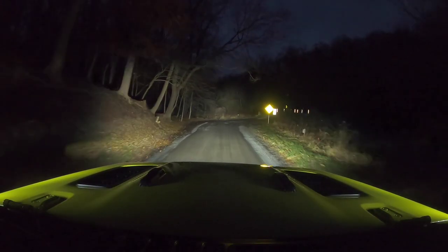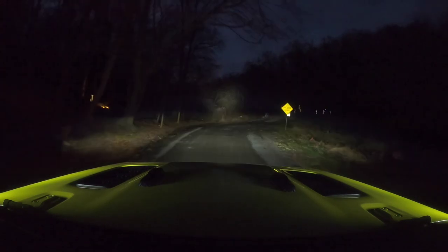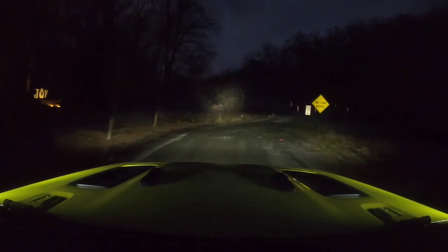I got those spotlights more adjusted. You can see - maybe they're a little too high.